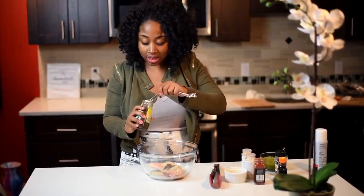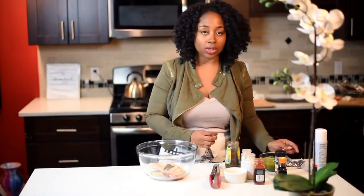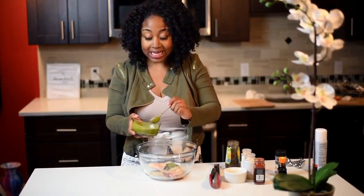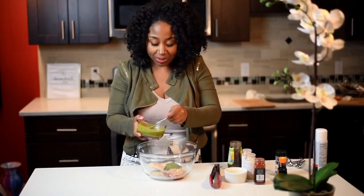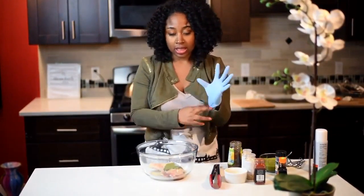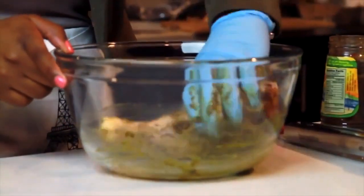If I'm making a roasted chicken or jerk turkey, I'll season the chicken itself with my marinade two days before I'm going to make it. Then the day before, I add the jerk seasoning, so it's just sitting in the fridge marinating. Now I'm going to put on a glove because I don't have time for all this spicy stuff — I need my nails and all of that.